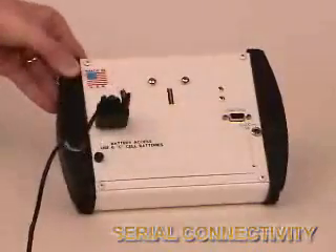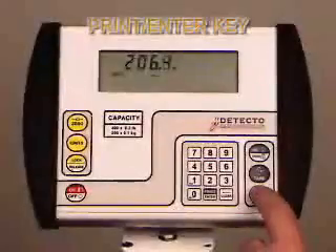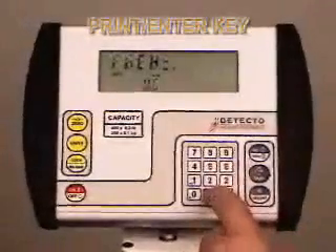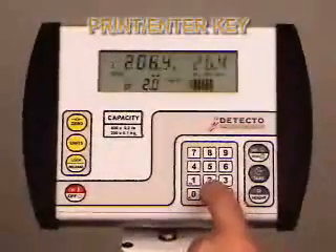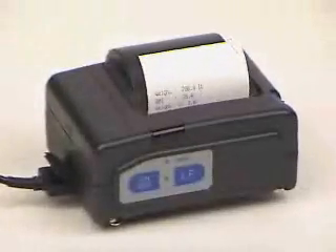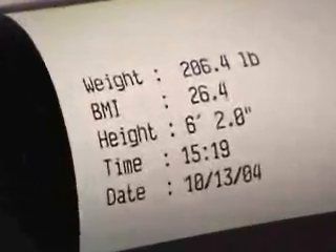Data sent to a PC is very useful in electronic medical record keeping. Printing weight data is easy with the new 758C. Once a printer is connected to the 758C's serial port, it's just a matter of pressing the print enter key. In this case, a 6'2" patient weighing 206.4 pounds is having their BMI calculated. With a simple push of the print enter key, the data is output to a printer giving you a paper copy of weight, BMI, height, time, and date.